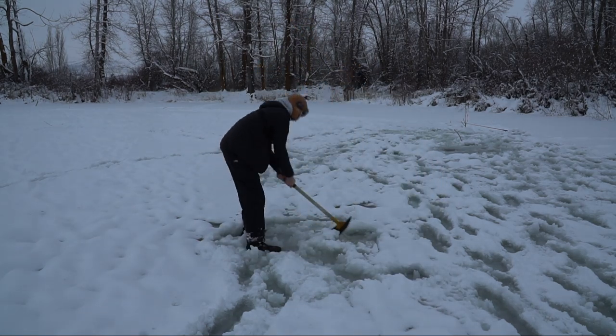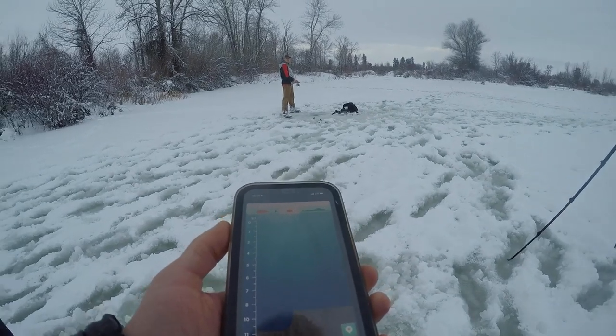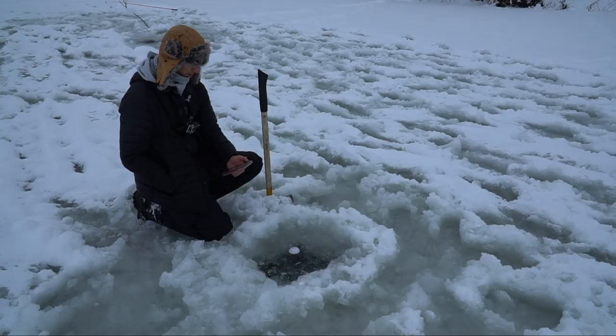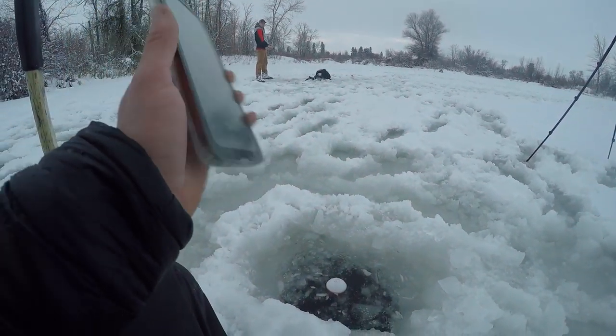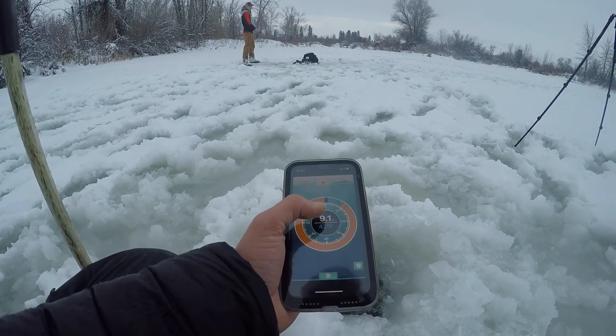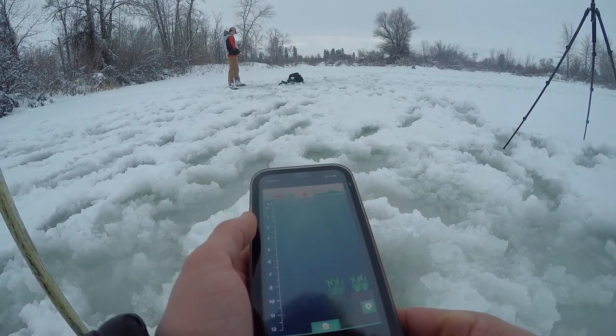Now I'm going to take the i-bobber, pop it right there in the middle — nine feet here. What's cool about the i-bobber is you can also put it on flasher mode, so it's just like a normal traditional flasher. There are a few different modes you can go through — it's about nine and a half feet.